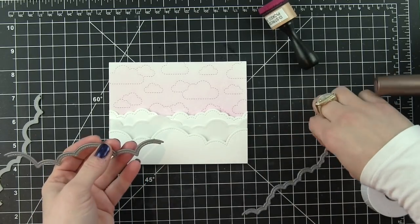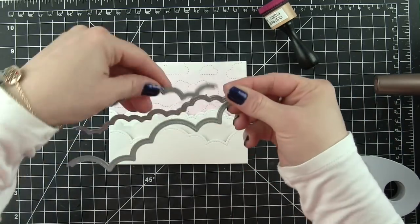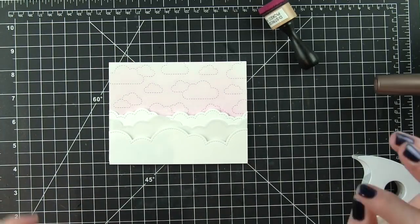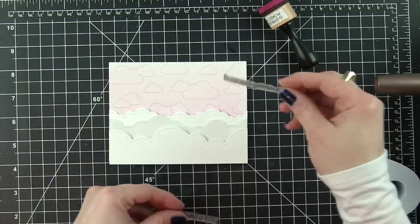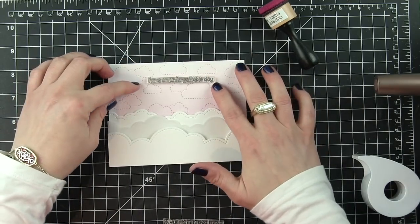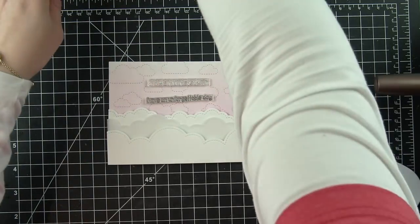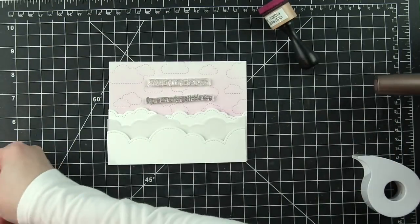Next, I have die cut some borders, and I did this off camera using the Puffy Cloud Borders - two borders from Smooth White cardstock and one from Vellum. I love to layer them like this, and it gives a great place to tuck the critters in between the cloud borders, kind of like they're sitting up there in the clouds.